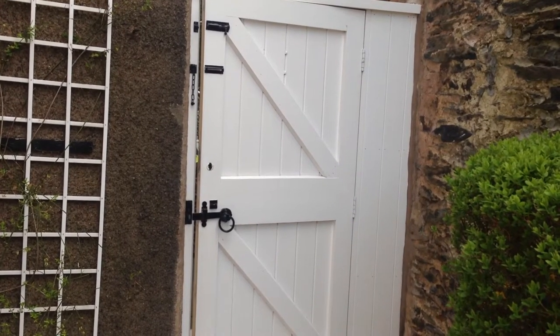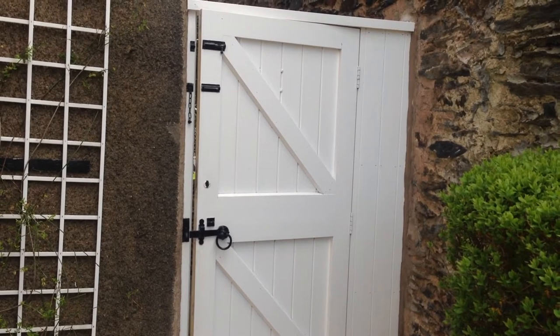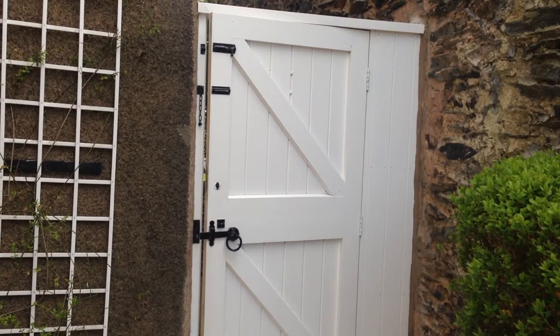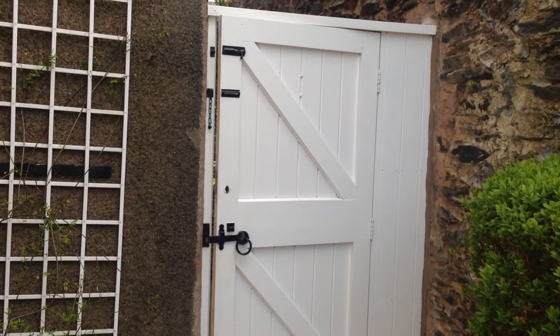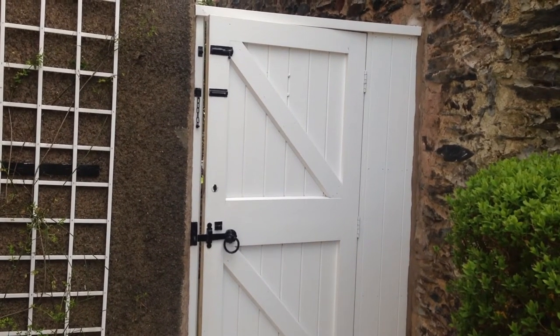As you can see, you've got a white gate and a lot of ironmongery on the gate painted in black. One of the first things you'll need to do is remove all the black ironmongery off the gate and paint that separately, then continue with painting the gate in undercoat and gloss. I'll just give you a close-up of the ironmongery.